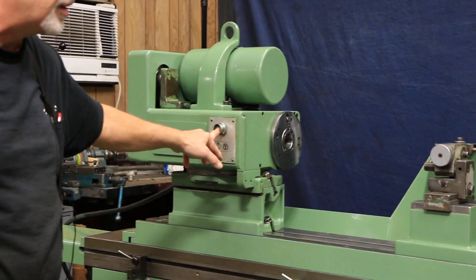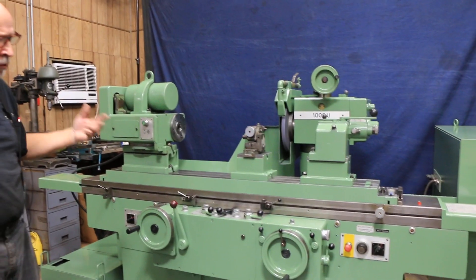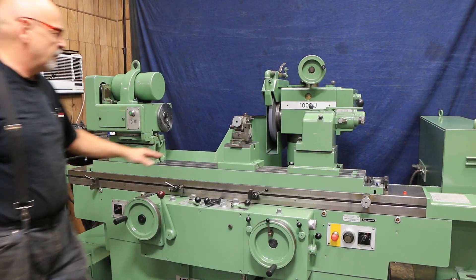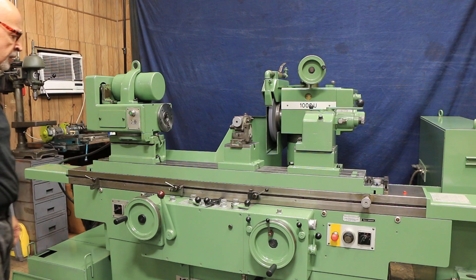There's a jog button here for your work head. This is a live and dead spindle — in other words, you can put a chuck in there or a face plate, or you can grind between centers with a locked spindle just rotating the driver. We've got a swing-back type micrometer-adjustable dresser for dressing the grinding wheel.